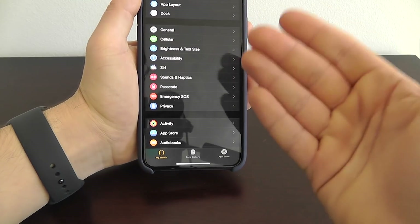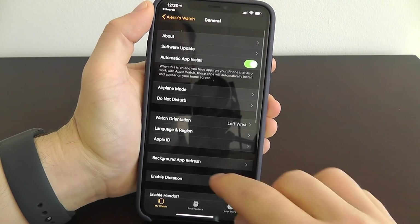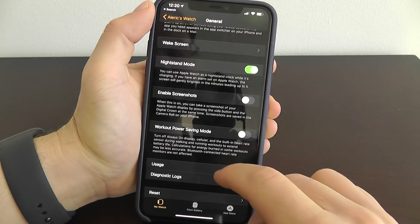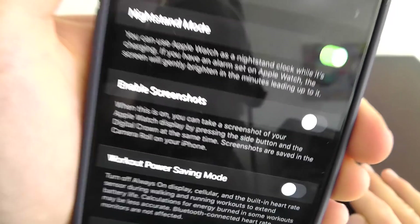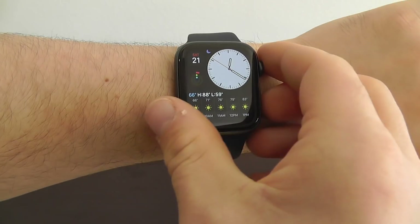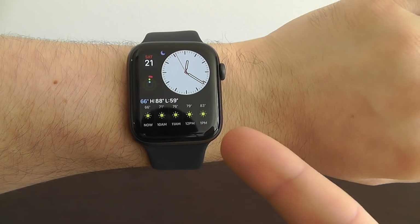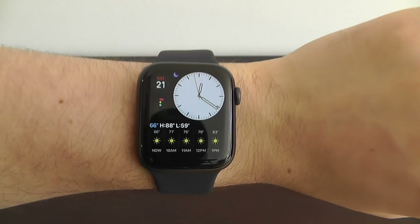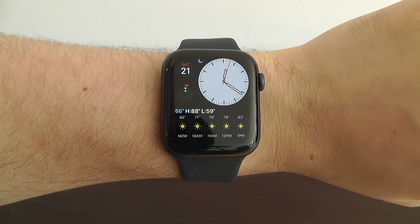The next hidden feature requires you to go to the Apple Watch app on your iPhone. If you go to General and scroll down until you see Enable Screenshots, this will allow you to take screenshots from your Apple Watch itself. Select Enable Screenshots, and then press the digital crown and the side button at the same time to take a screenshot of your Apple Watch face. You do need to enable it first — that's why it's a hidden feature.